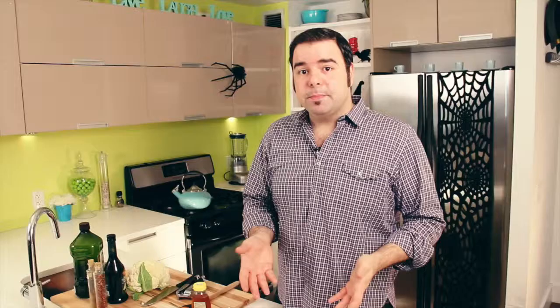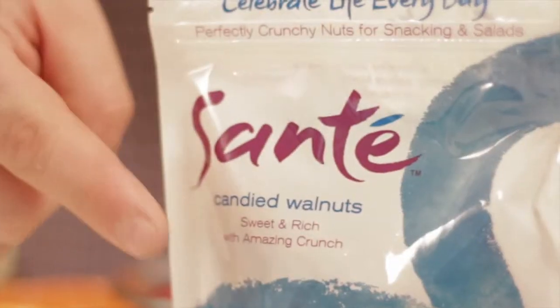Let's start off with a dip. Now, this recipe usually uses regular walnuts, but in this case we're going to be using candied walnuts to sweeten it up a little bit. These walnuts are from Sante and they're absolutely delectable on their own, but it's going to be even better in the recipe.